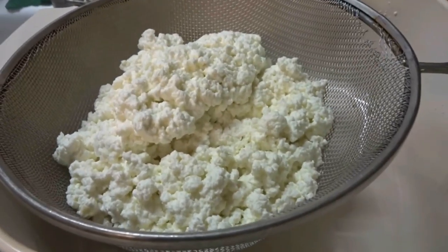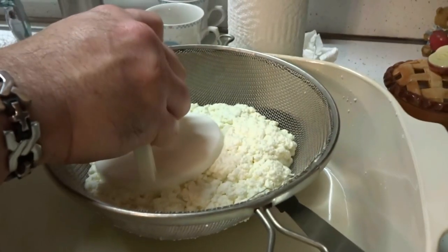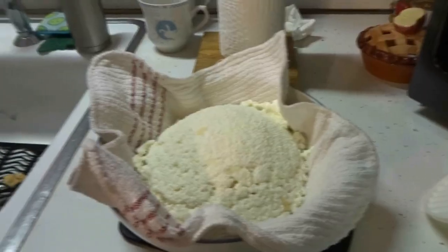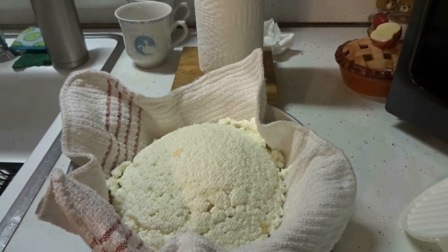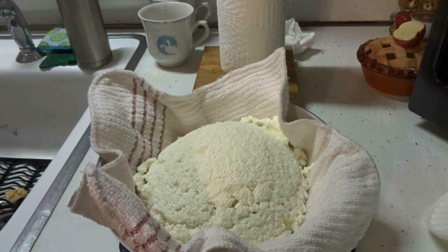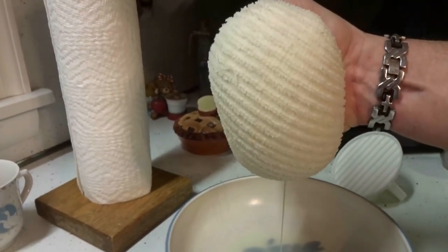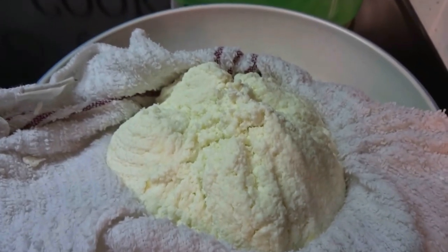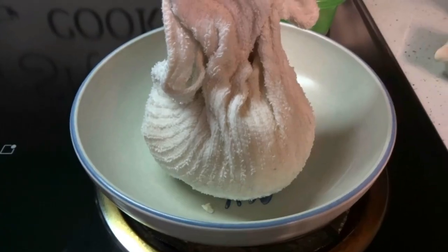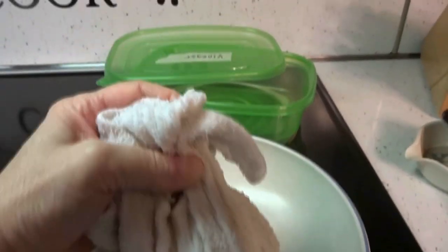What I like to do is press down on the cheese and let it sit. Use a hamburger press to press down the cheese, then transfer it into a clean towel. Put it in a bigger bowl with a clean wash rag and squeeze it out until you don't get any more liquid coming out. This is the consistency you want your cheese to look like after it's been wrung out.